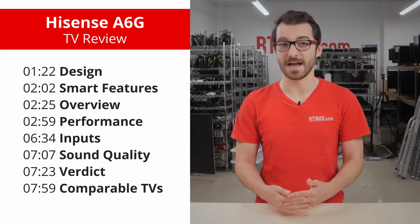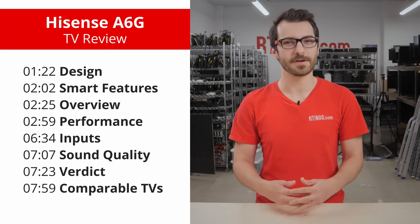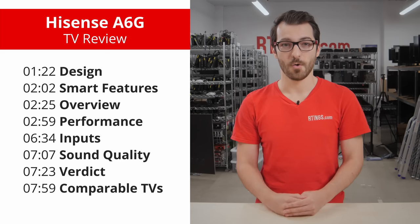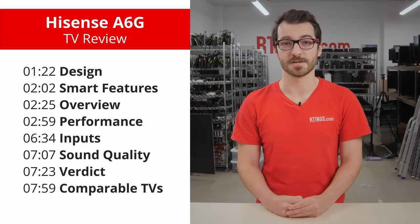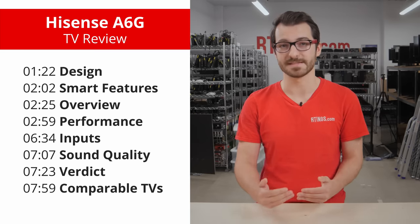Hi, I'm Alex, a tester at Ratings.com, where we help you find the best products for your needs. In this review of the Hisense A6G, we'll first look at the design and smart features before getting to the individual test results. We'll finish with our verdict and quick comparison with the LG UP7000, which is also a budget TV roughly in the same price range.